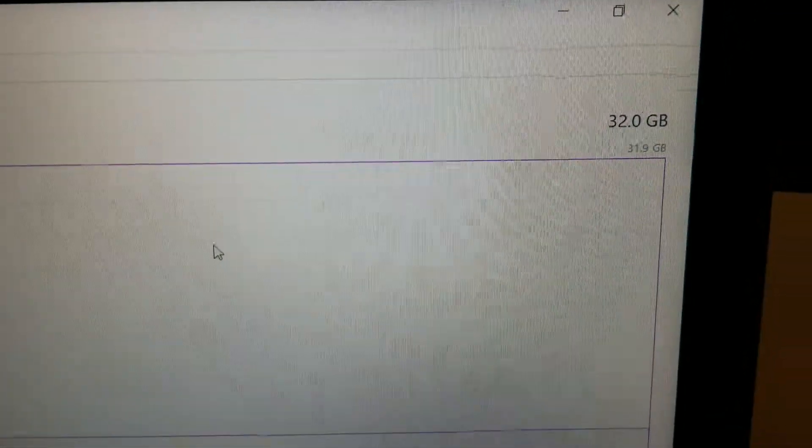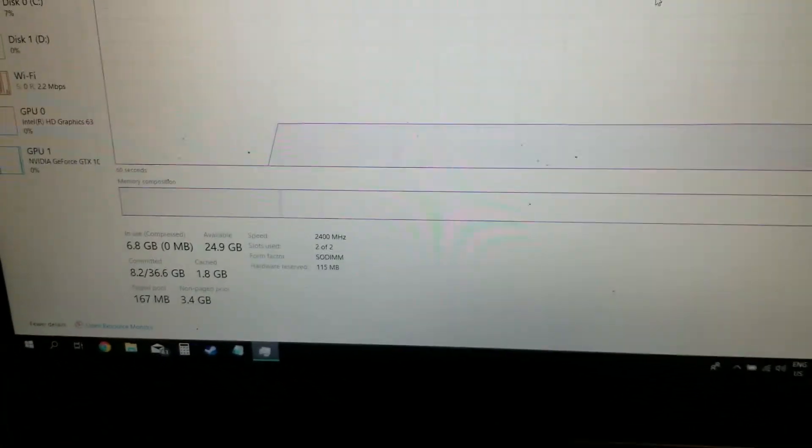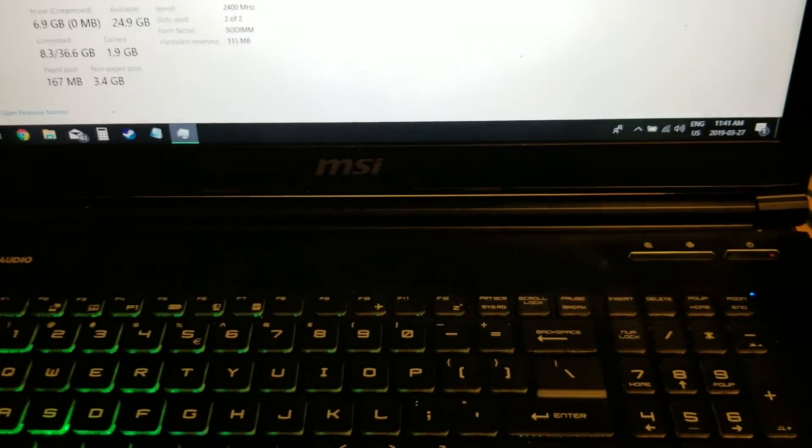Here we are booted up with no problems, and we're fully upgraded to 32GB. That about does it — I think we're ready to go now. Thanks for watching!